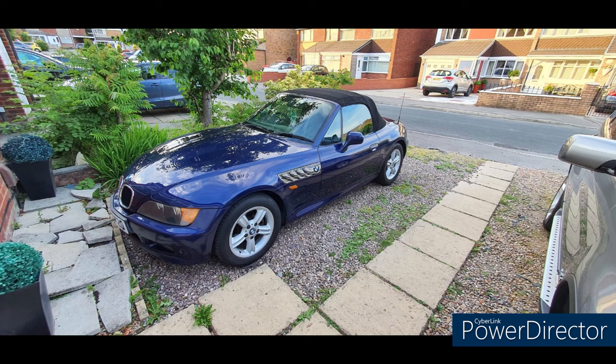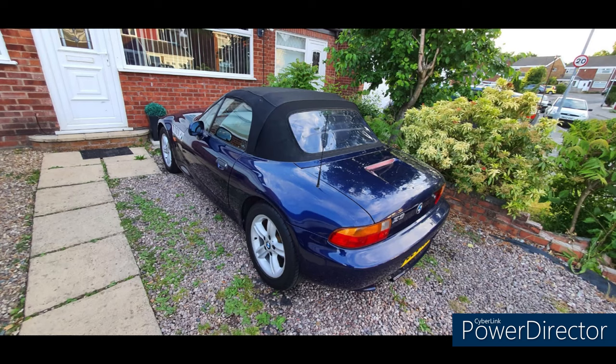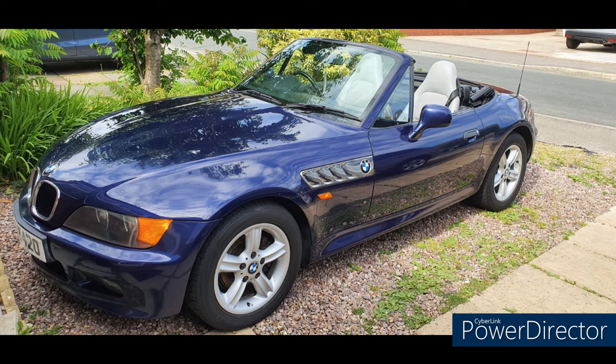Next up is a new soft top. His second Zed is a 1998 1.9-liter five-speed roadster in Montreal Blue Metallic with 128,000 miles. He's put on new sills and new rear quarter panels, changed all the fluids, and next up is a new radio.